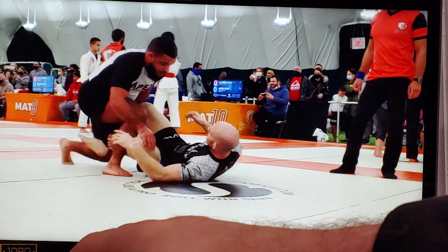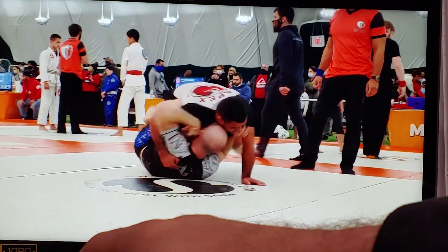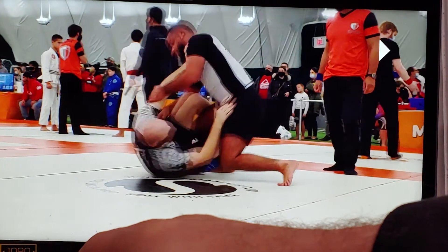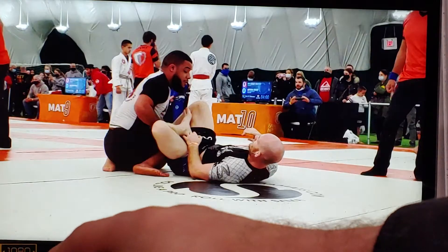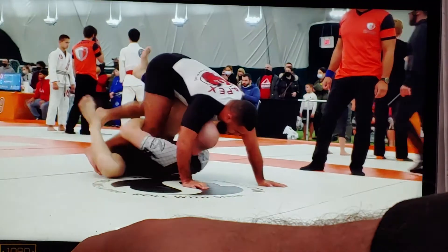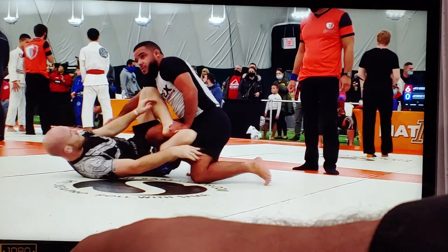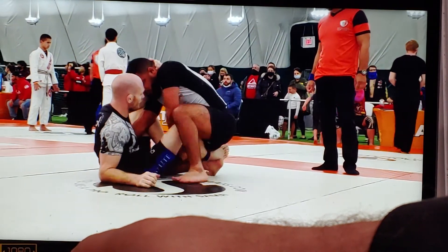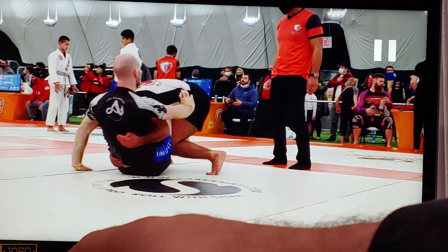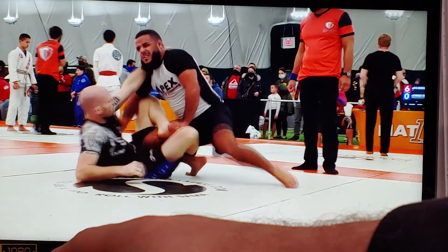I immediately recognize the need to be defensive and take both arms and start framing. He sets up the guard pass — he got his foot to the inside, there's the underhook, things get dicey for me. So I immediately recognize the need to switch to a defensive cycle — I was offensive, offensive, now defensive. I frame and just focus on recovering. And now I'm recovered — I've got points of connection and he comes in tight again. I immediately try to go back into an offensive cycle.